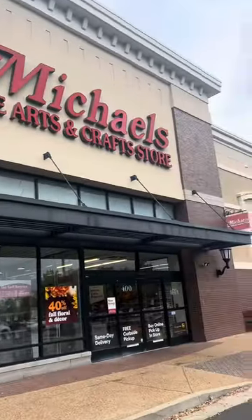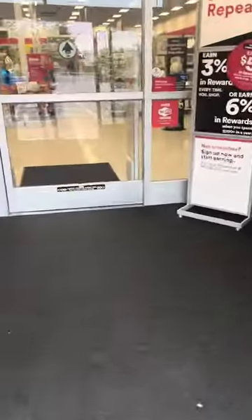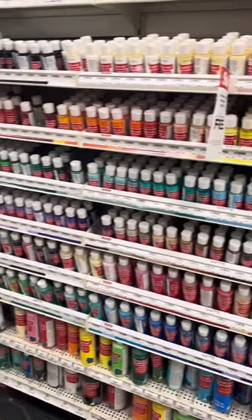Here at Michaels, this is where you can go to get your acrylic paint, and this is what we sometimes use for colors.